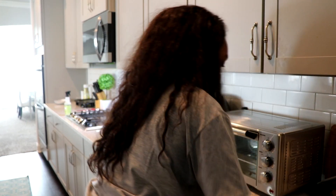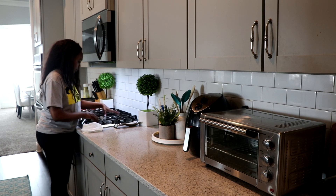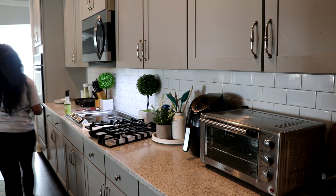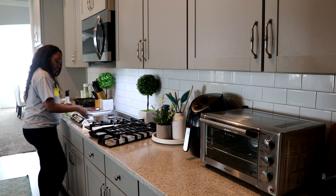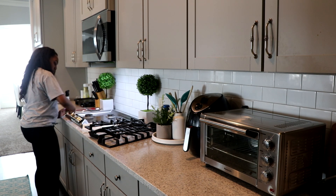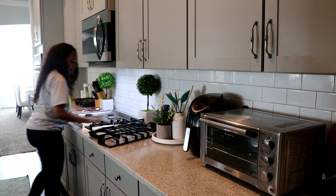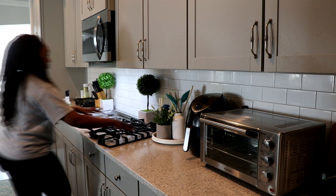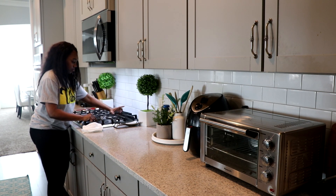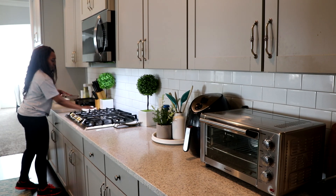I'm just going to go ahead and clean my stovetop off as well.